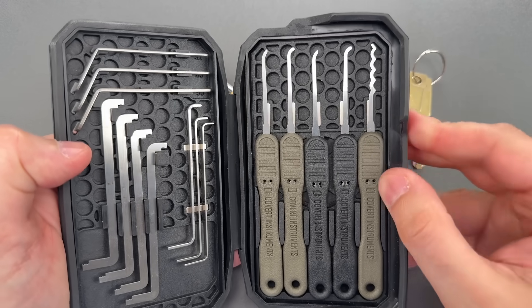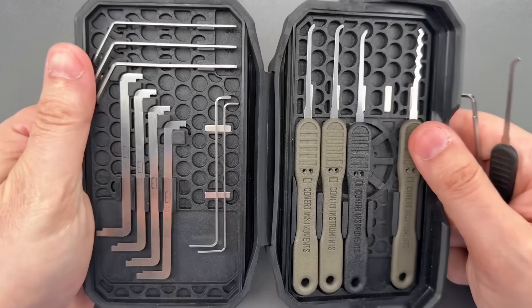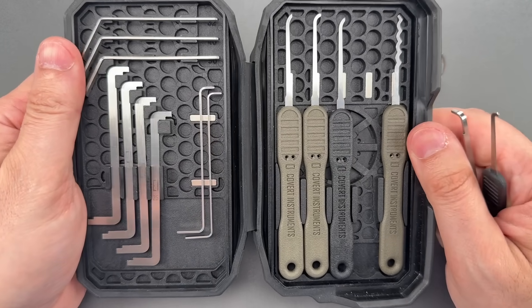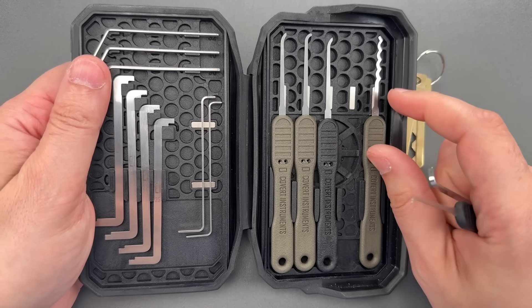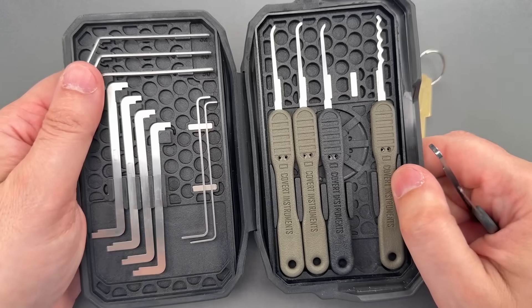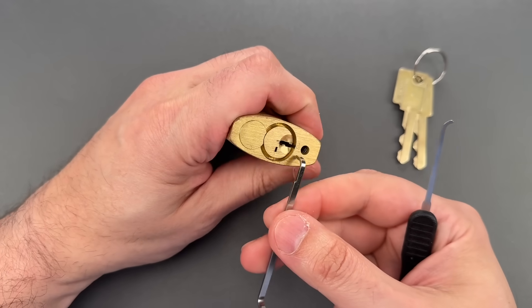I'll use an Apex line medium hook in 25 thousandths and a 50 thousandths thick turner. I should note that our July 4th sale is currently live at covertinstruments.com — it's one of our two big sales each year, and this is the first time we've ever offered a discount on the Apex line of premium lock picks. So if you're thinking about getting some picks or upgrading your current set, now is the time to act.